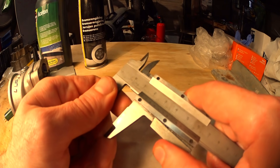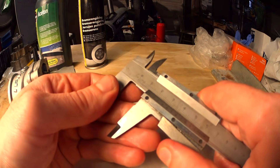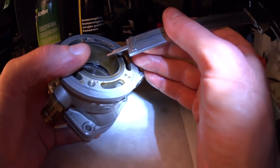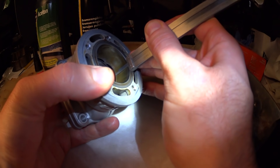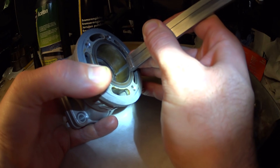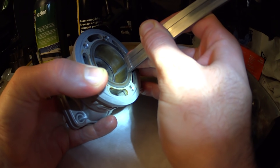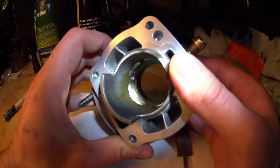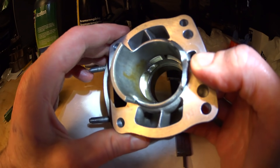Set your calipers to the desired height from top dead center you want the port to be, but subtract one millimeter because that's the thickness of the ring. Now use the depth measuring tip of your calipers to push the ring up, with the piston inside the bore, until you hit the depth stop. Pull out the piston, and now the ring is your guide — that's where you will stop when you cut the port.